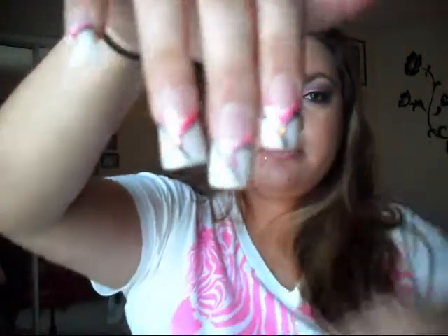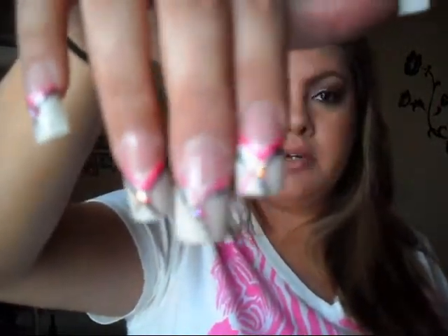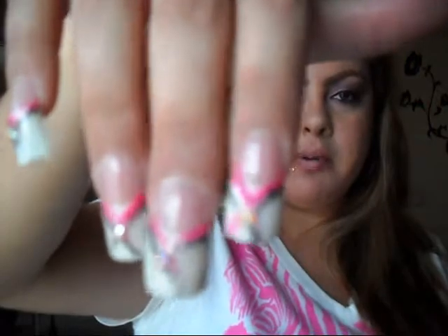Hi guys, so I did my nails the other day and I was recording — well, I thought it was recording, I should say. Anyhow, here's my nails. I did a form — let me see if my camera will pick it up.